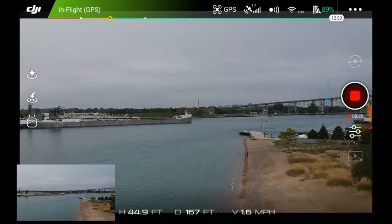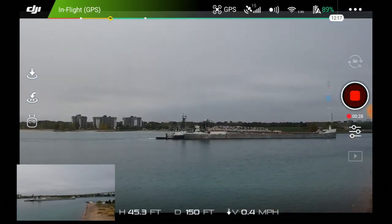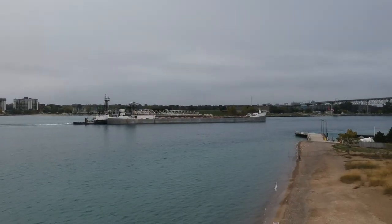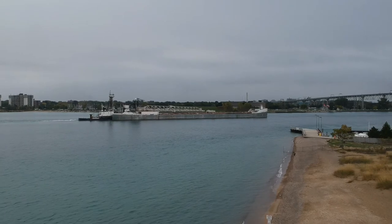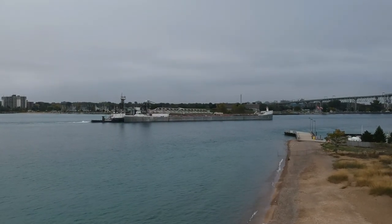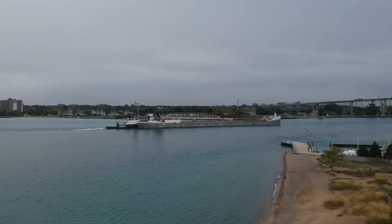We've got all kinds of people standing over there. Let's yaw it back — we'll catch some video as this guy goes down lake. So that's a tug pushing it. I want to try to get a little bit more altitude on this as it goes down and catch it as it travels down lake.